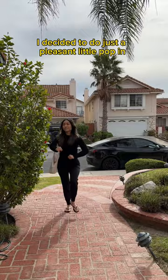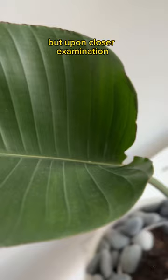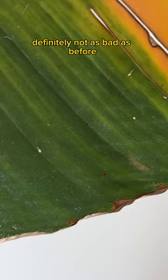But here we are, present day, three months later. I decided to do just a pleasant little pop-in. Once I kicked the door down — I mean, was invited inside — I took a look and it wasn't too bad at first glance, but upon closer examination you can still see that there were still mealy bugs there. Definitely not as bad as before, but there was still damage.